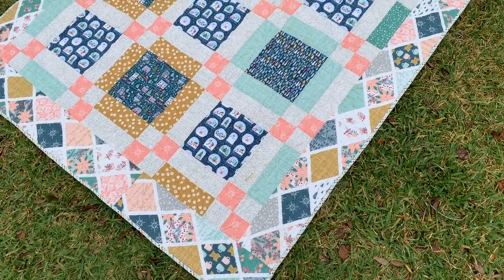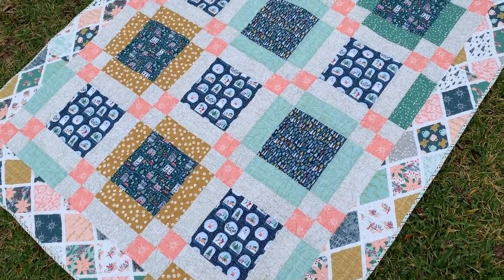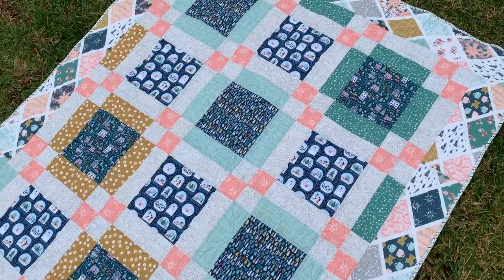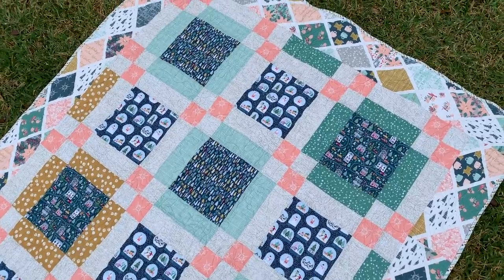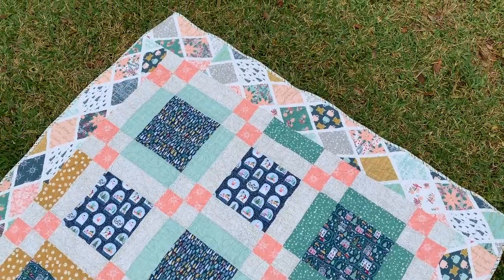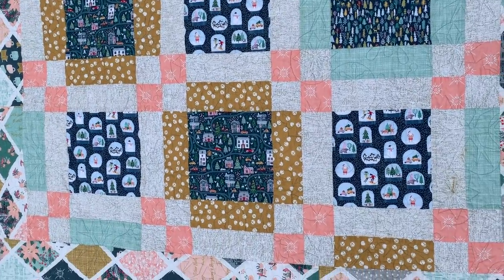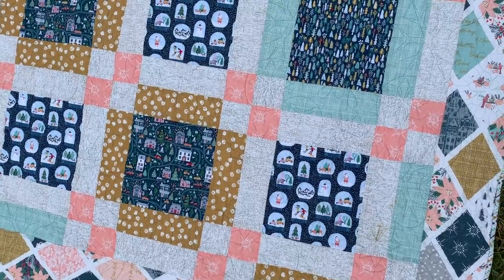The Cricut Maker cut out absolutely everything for me except the binding, which I had to cut myself — just long rectangles, easy enough, basically the width of the fabric so it was just one cut. The border is actually one fabric, not pieced together, so I had to cut those pieces myself too. But everything else on here the Maker cut for me, which made it super simple and easy.